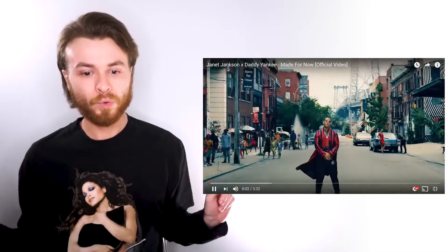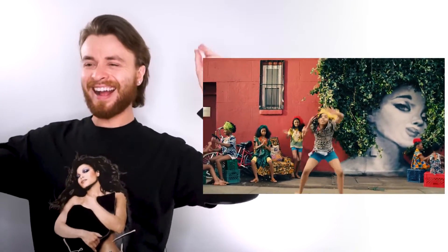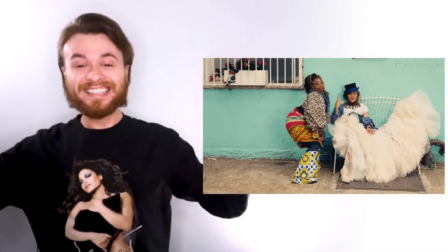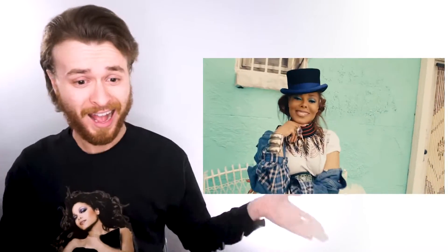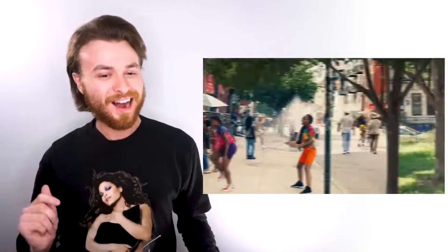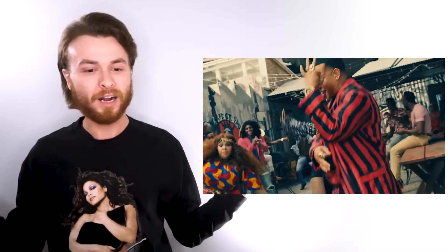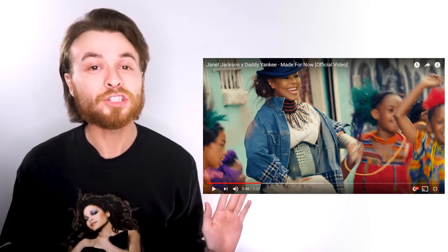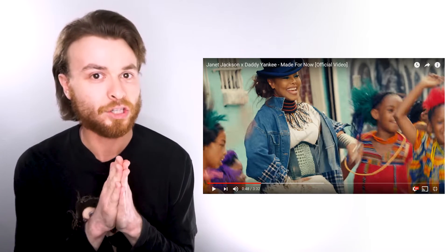Oh, this is reminding me of Lauryn Hill — 'Everything Is Everything.' Okay, yes, you relax, Queen. I am living for this song — so good. She is so cute. Now I saw some behind-the-scenes photos of some of these looks.